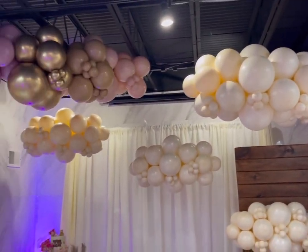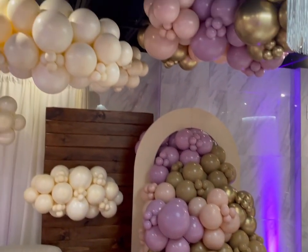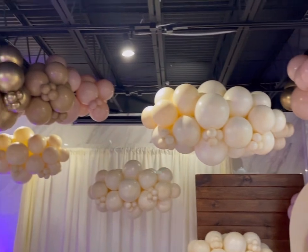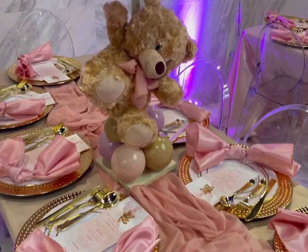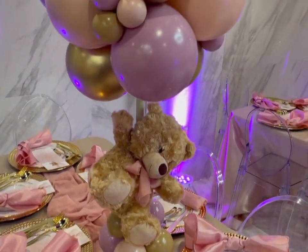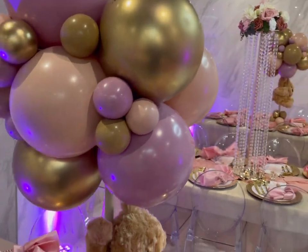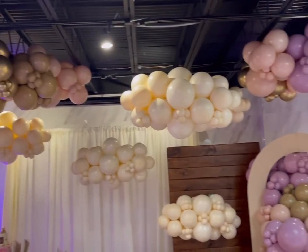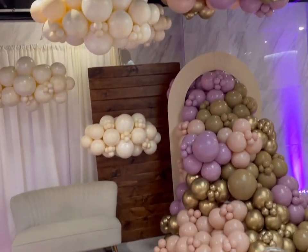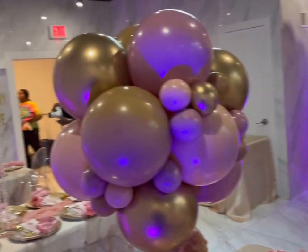This is the final outcome, you guys — everything turned out really beautiful! The venue itself is gorgeous, and they had a floor wrap of the mom-to-be which was really nice. These are the centerpieces and table decor. This was supposed to be my last setup of the year but I have one more, so stay tuned — I'll see you in the next video!